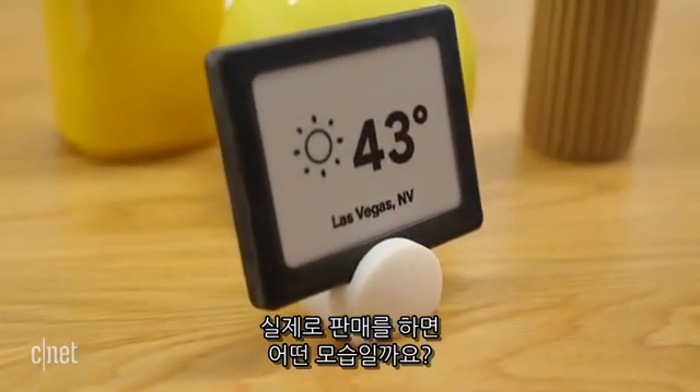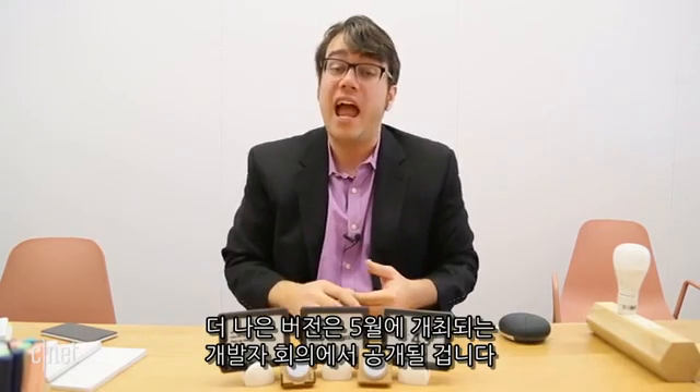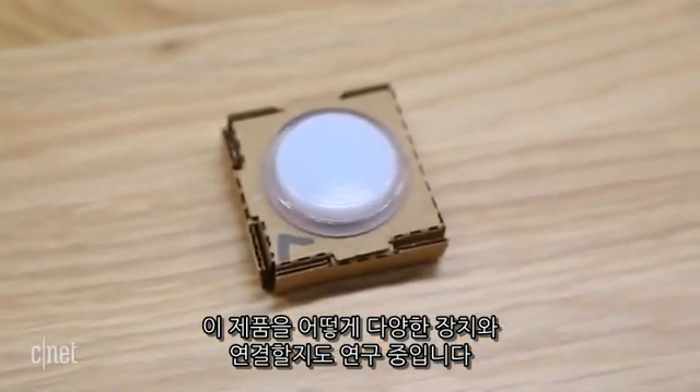What's this actually going to look like when you can buy it? We don't know. Google is talking to a variety of manufacturers here at CES, and we're going to expect to see updates at their developer conference in May, as they figure out how exactly to integrate this into a variety of devices.